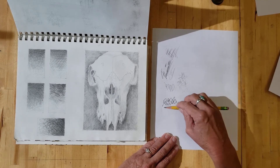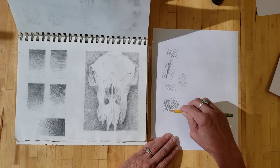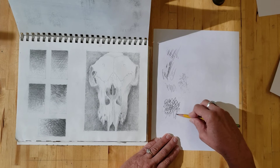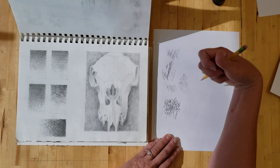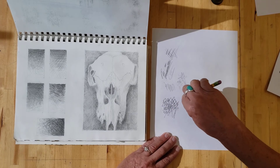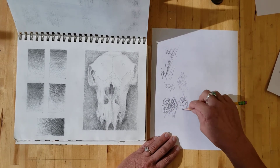Those of you who have had me before know that once I get started drawing, I have a really hard time stopping — even on videos. Maybe I'll just hold my pencil in really strange ways and see what I can come up with.